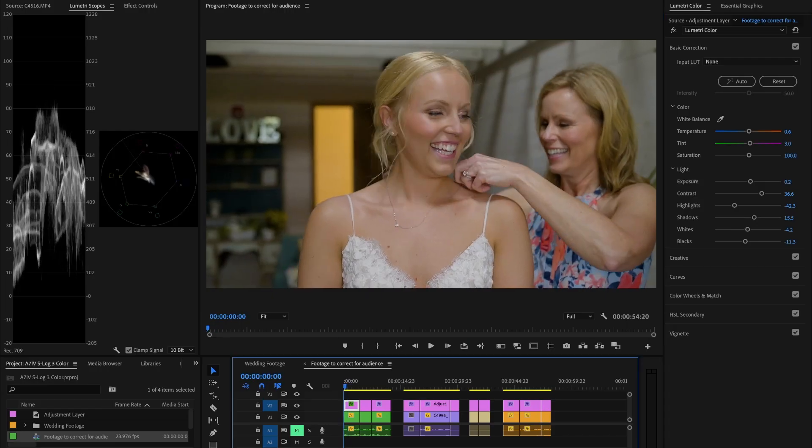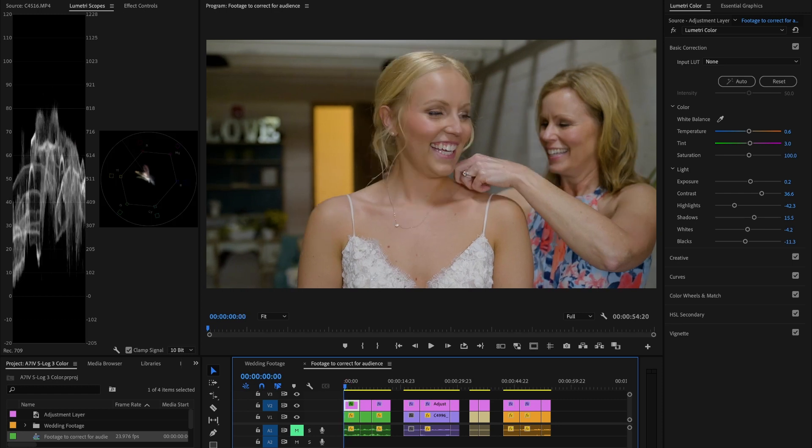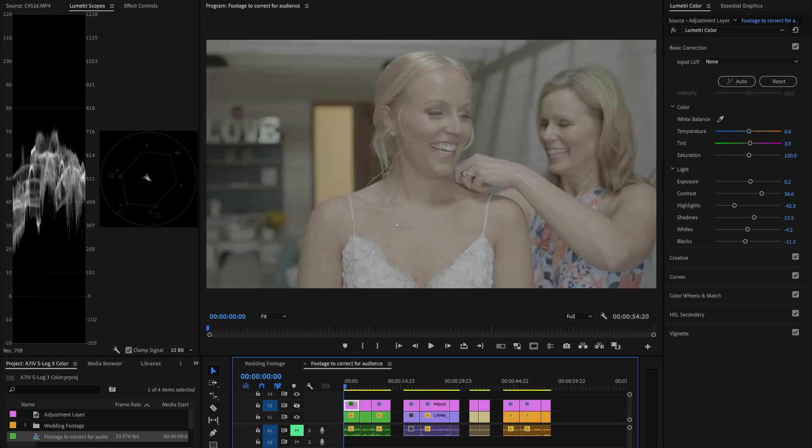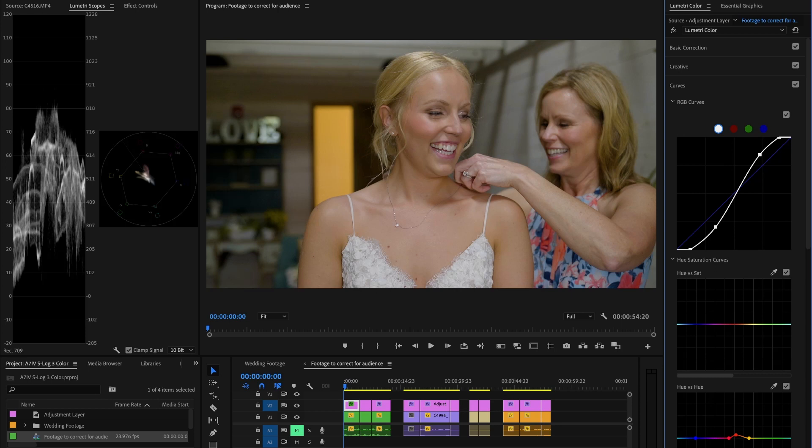Starting with clip number one, here's a bride and her mom doing some jewelry stuff. I'm going to turn off the correction layer so you can see what it was like before in S-Log, and there's the correction. The biggest takeaway here is your curves are going to be where you get that contrast and convert to the Rec. 709 color space with that S-curve.